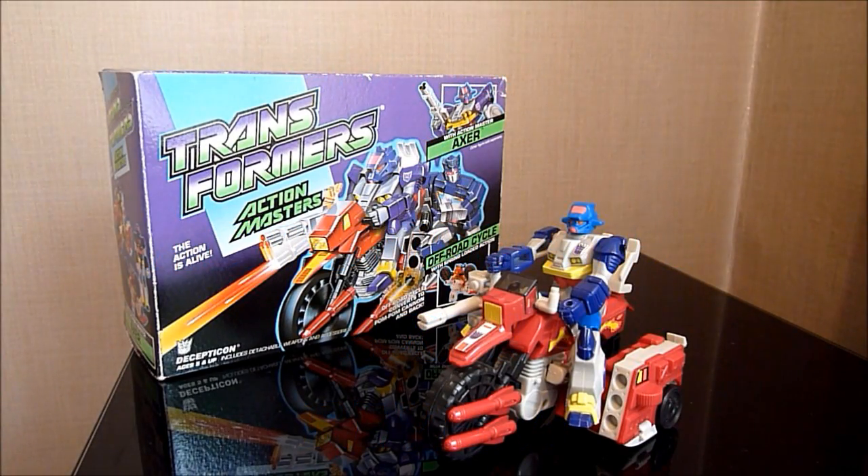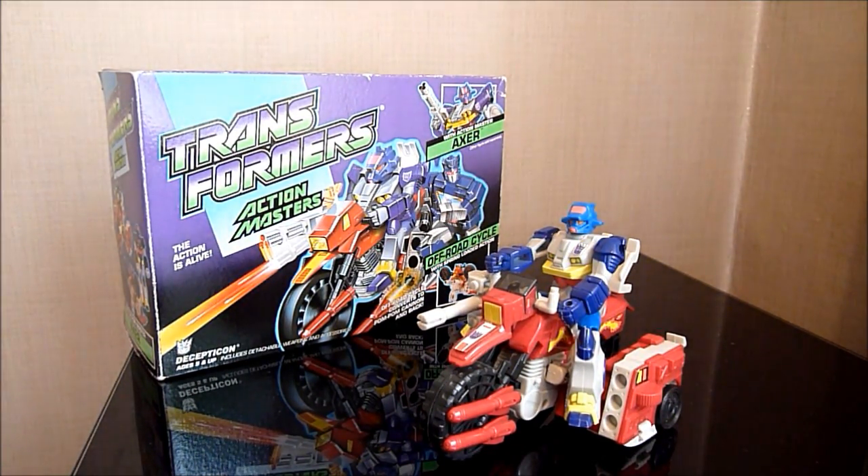Hello there everybody, this is Graham, also known as TheCollector75, and we're back again with another Transformers review. For this one I thought I'd do another Action Masters review, and seeing as I just recently uploaded my Hunt for the Decepticons Axor review, I thought I'd do the inspiration for that figure, which is of course the Generation 1 Action Masters Axor figure.